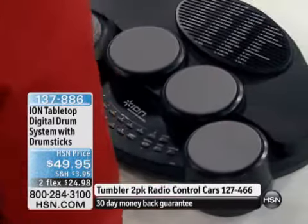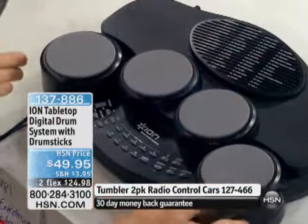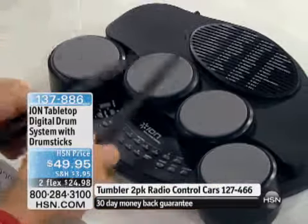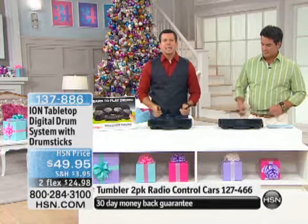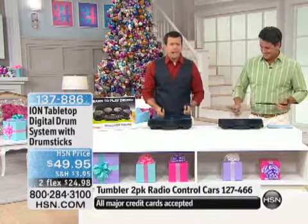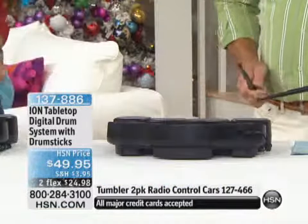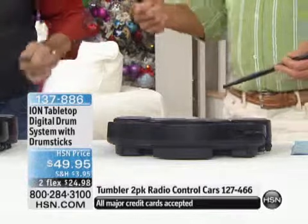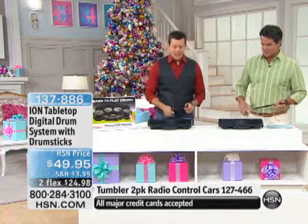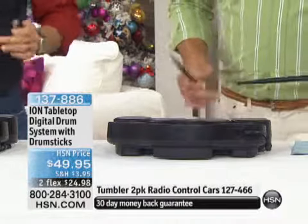This is the perfect solution because this drum kit allows you to have the full experience of playing a real set of drums, but it does it electronically in a way that allows you to plug in headphones and listen to it. You can rock out in your own headphones but you don't have to share it with the entire world — or you can play it out loud through the speaker so everyone can hear.